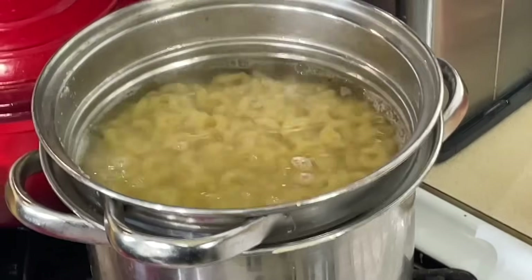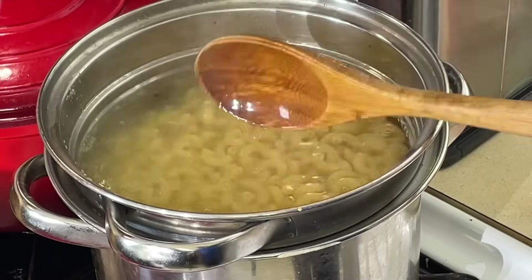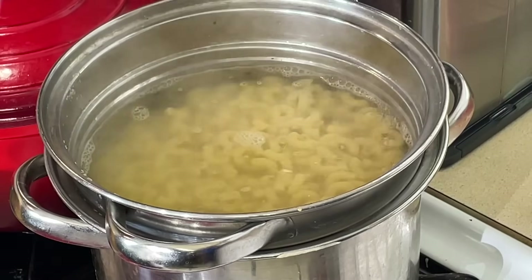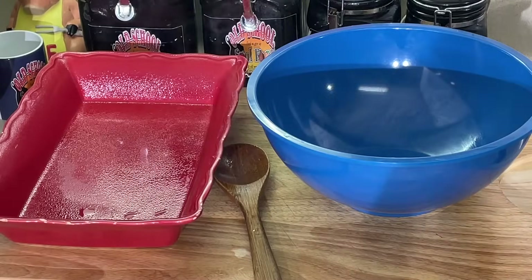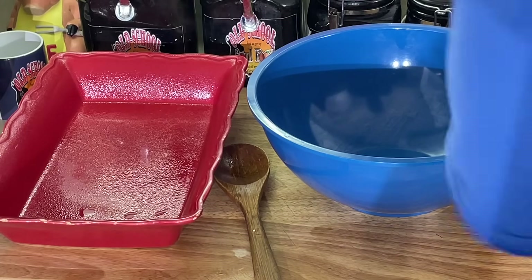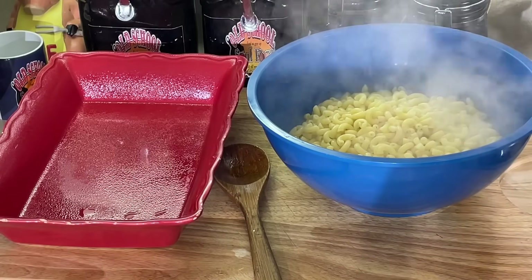All right, y'all, we are back here. Mac and cheese noodles are ready — look at that, nice and ready. So what we're going to do, we're going to drain them off here and put them in the bowl. As I drain off the pasta here, make sure when you drain them, drain all the water off of them. Put them right in that bowl there.